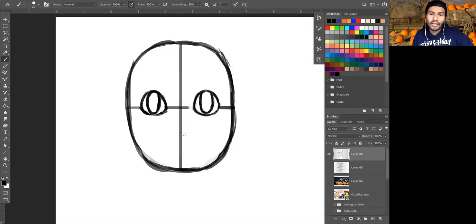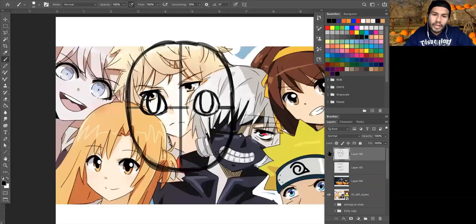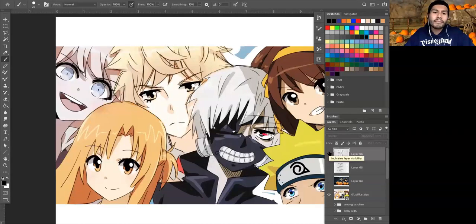Right now our anime character looks like a soulless being — which kind of fits the whole Halloween thing — but we are going to go back and add some more style to the eyes. Before we spend five hours drawing eyes, which happens to me all the time, we're going to skip ahead and block in the nose and the mouth, which are pretty quick features to block in for anime. Anime noses and mouths don't always have a whole bunch of detail — it really depends on the show.